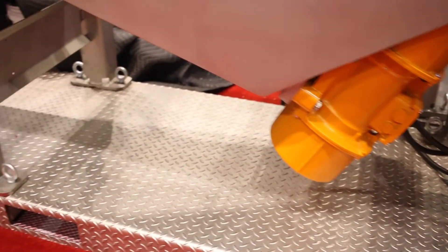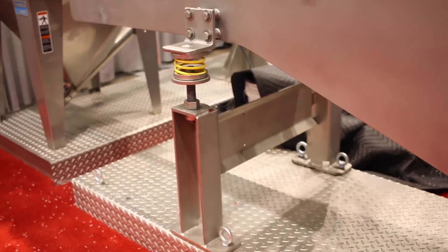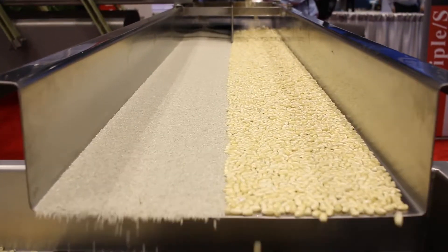The simple construction and operation of the brute force feeder makes it a very popular choice for sanitary applications. In the application we are showcasing today, the feeder is receiving material from the slipstick and simply transferring it to a hopper feeding a helix flexible screw conveyor.